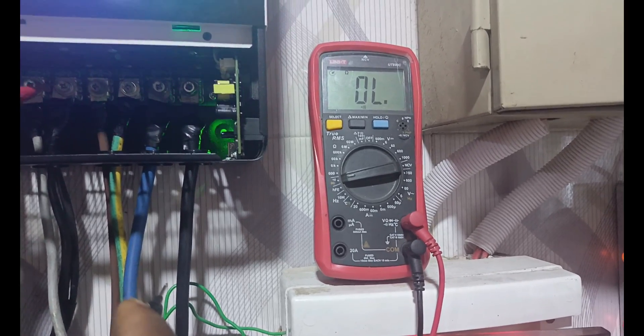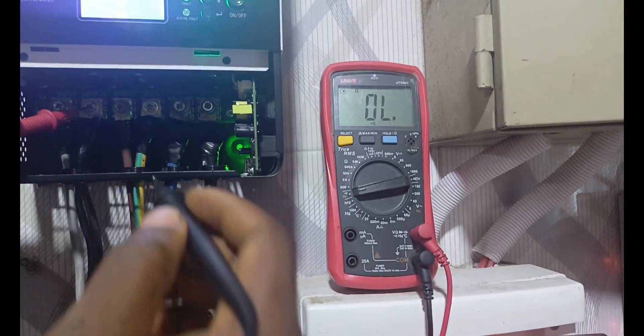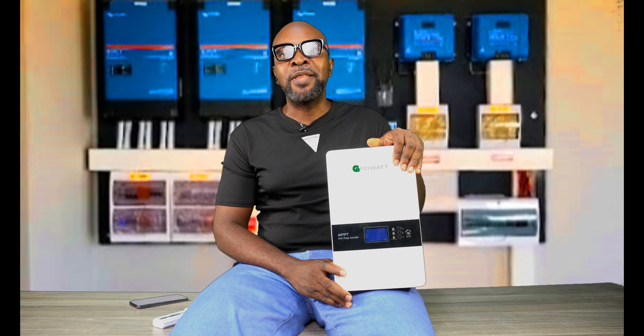This charge controller has a dual PV input, so you can have two separate PV arrays connected. It has PV1 and PV2. PV1 has a capacity of 3,500 watts maximum, and the same applies to PV2. In terms of amperage, it's 60 amps for PV1 and 60 amps for PV2 — altogether that's 120 amps. You must not exceed 3,500 watts for each terminal — the Growatt SC48120, a 120-amp charge controller.